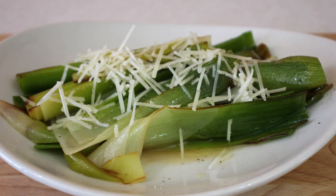Hey everybody, welcome back to It's Only Food with Chef John Polite. Today we are making braised leeks.